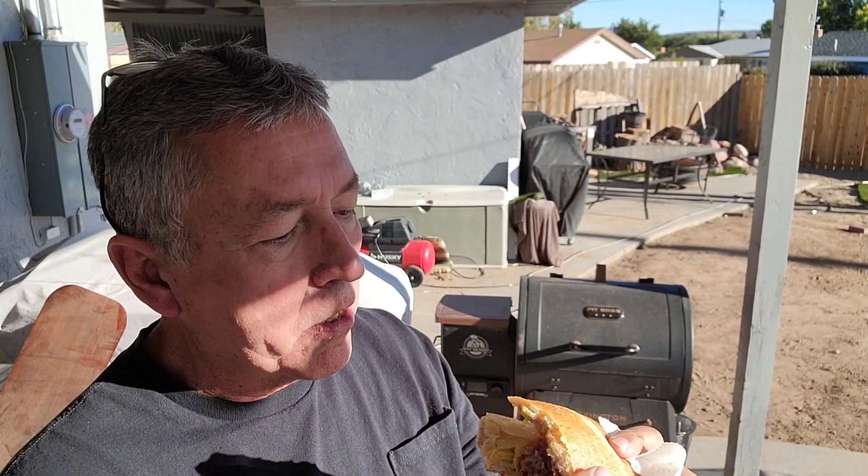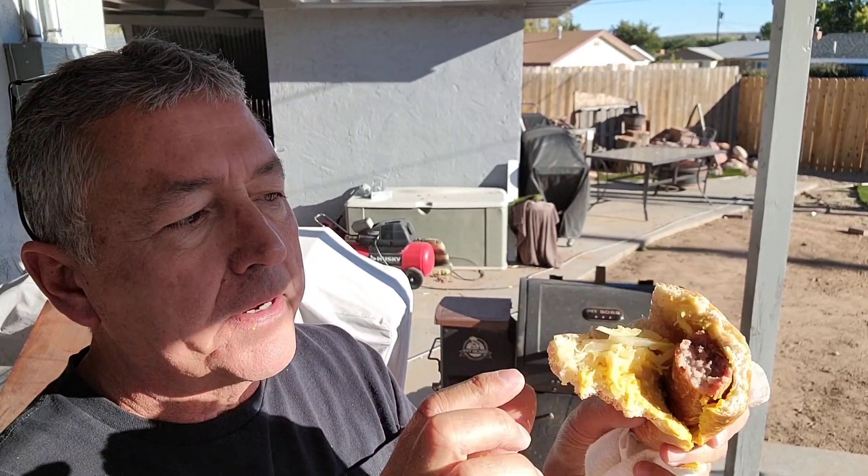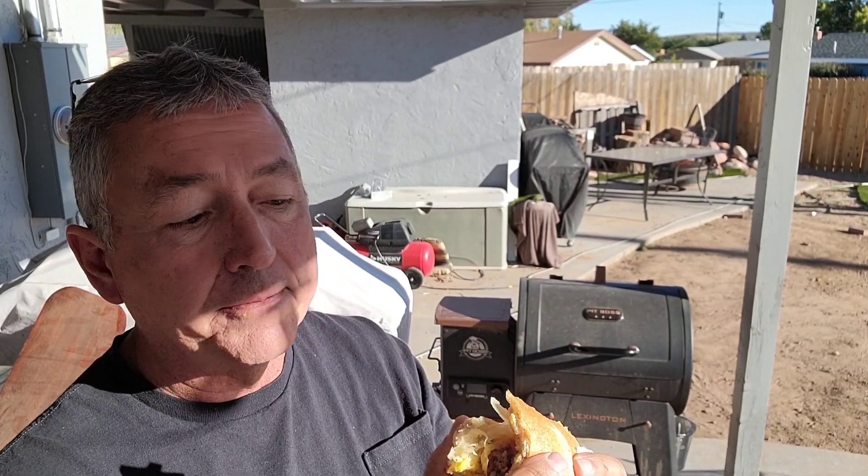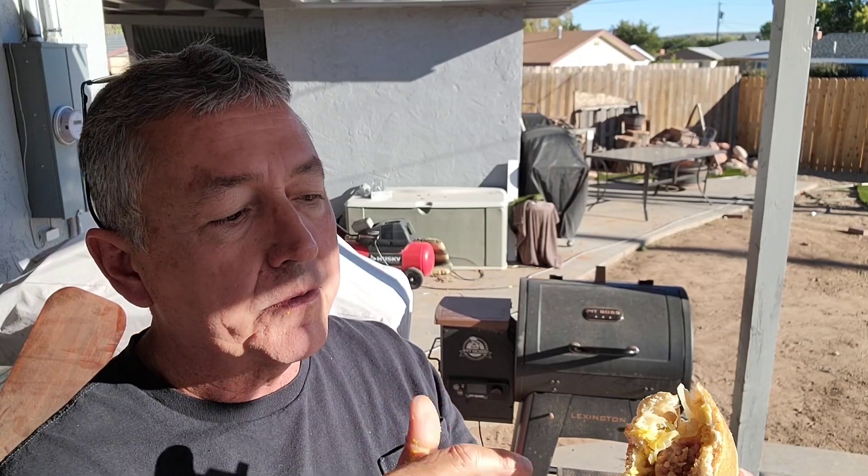Mmm, man — juicy! Wow. There's the brat — pretty tasty. It's just a Johnsonville beer brat, nothing special. The sauerkraut, onions, and beer that were in there really came out great. It's not super sour. If you're afraid you don't like sauerkraut, give it a try — mix it with onions, mix it with beer, throw your brats in there. I'm telling you, it's very tasty.